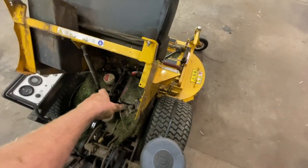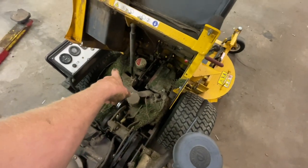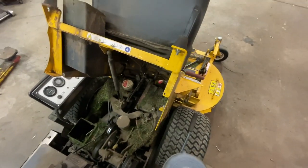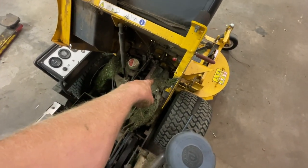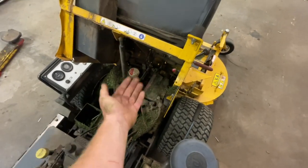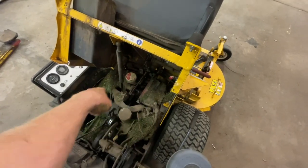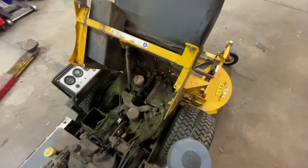First, I'm going to grab the shop vac and clean all this grass out so I can see what I'm working with. Then we're going to remove the battery, which gives us a clean shot in there. We'll have to remove some linkages on the bottom and side, and then there are just four bolts that bolt it into the gearbox itself, and we can remove it right from here.